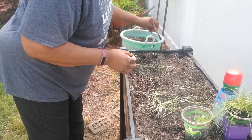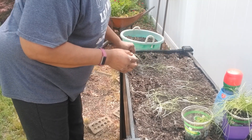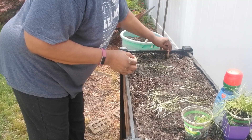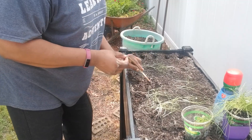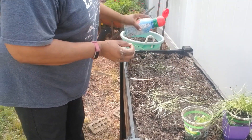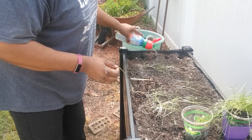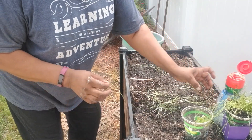You'll probably get about five leeks in a row. They don't have to be big. For me, I just want the leeks — the onion parts. I'm just going to sprinkle some of this biotone in there and then I'm going to start planting.